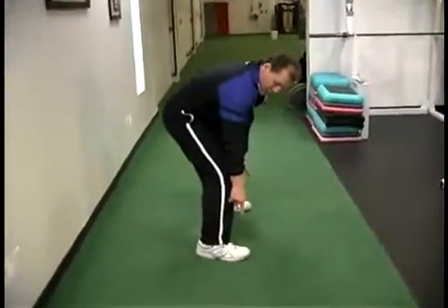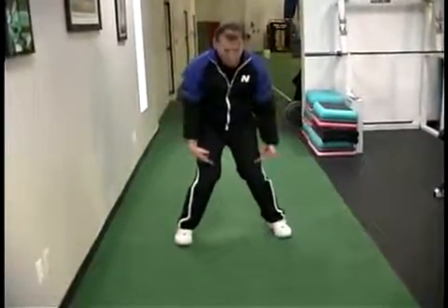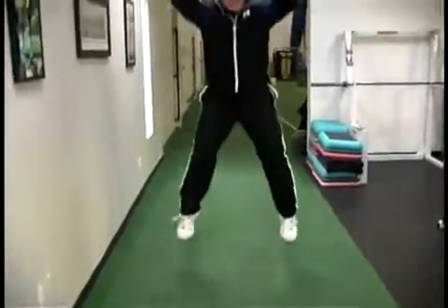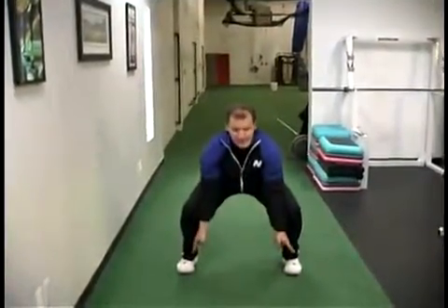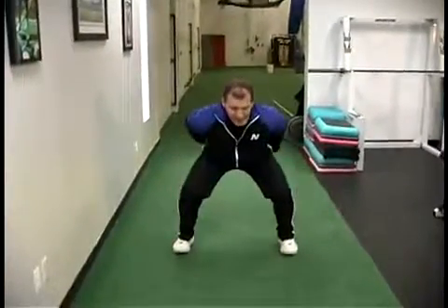What we want to watch for is that the feet don't turn out. We want to try to control the hips. We also don't want collapsing of the knees. So we go down, touch, come up, come down. My feet are nice and straight, my knees stay behind my toes, and I'm loading here.